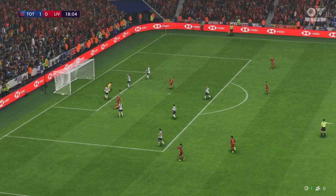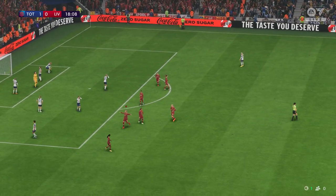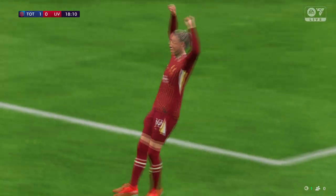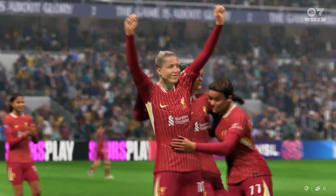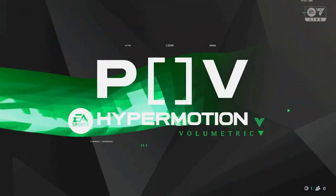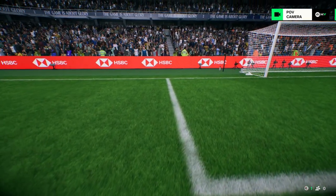It's gone in beyond the goalkeeper and Liverpool are level. Here's the replay — just look at that power, that's almost unstoppable. That's a great strike.